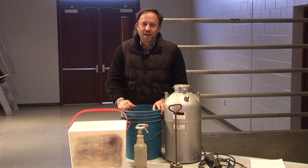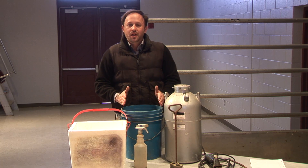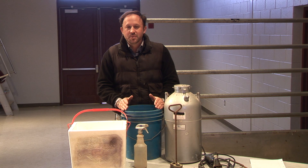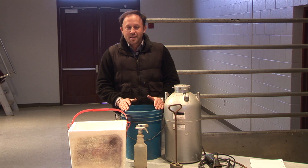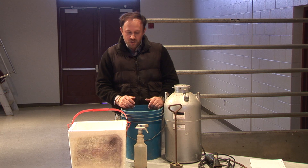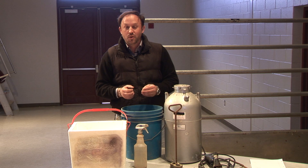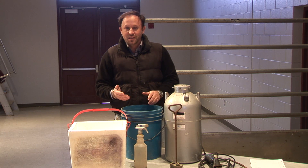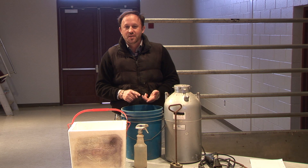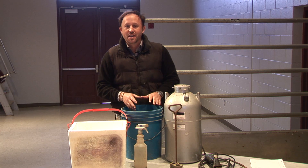A typical question is: how much dry ice do I need? You can go to a food market or grocery store to find it. About 15 pounds should work if you're doing a large number of animals. Put small chunks of dry ice in carefully — don't hold it directly with your hands because it will burn. Then add the liquid medium: antifreeze, gasoline, or denatured alcohol. I suggest denatured alcohol in combination with the dry ice.